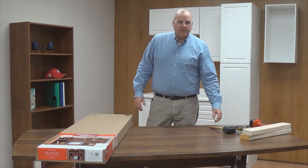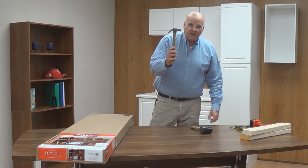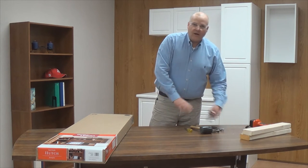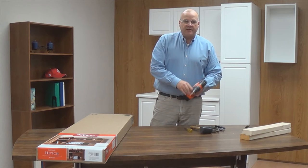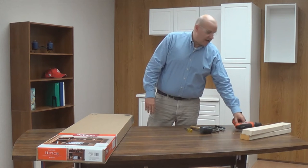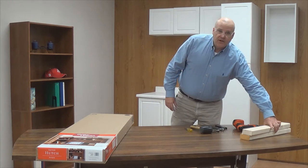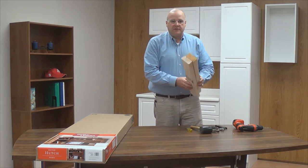It requires some basic household tools to complete the assembly. I have those here: a rubber mallet, a standard claw hammer, a cross point Phillips screwdriver, a general plier, and a box cutter. At the end of the assembly we want to mount that to our desk, and we'll require a drill and a 3/16 inch drill bit to complete that task. You may also find useful a black marker, and I'll show you how to use that later. When we mount the unit to the desk, a couple pieces of scrap wood will come in handy and you'll see why.